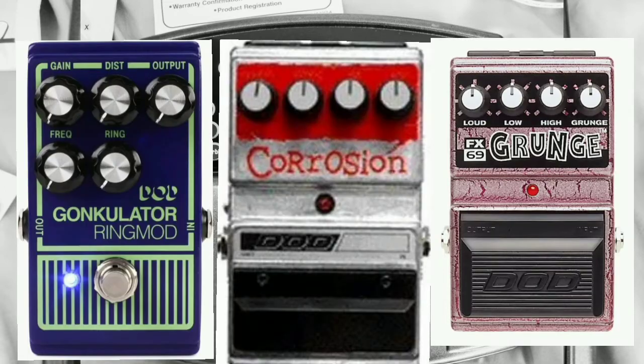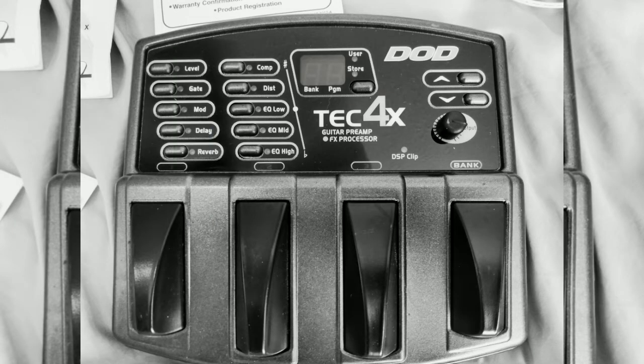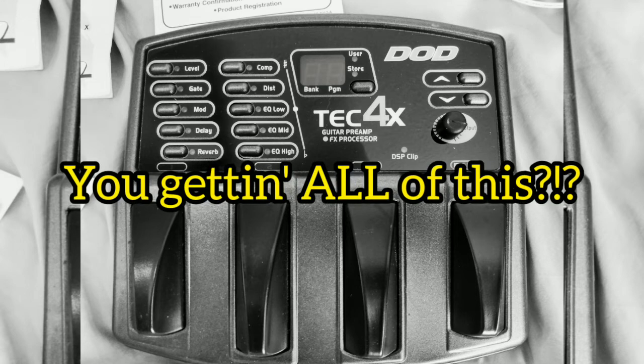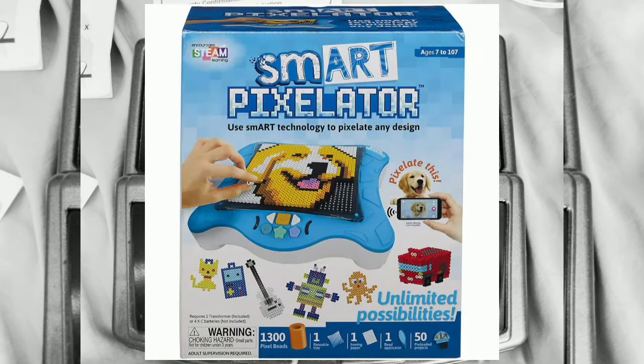All three of these classic DoD circuits are here, on top of a ton of other effects: chorus, flanger, phaser, tremolo, ring modulator, a pitch shifter, detune, three manual wah, three auto wah, mono and multi-tap delays, three reverbs, a compressor, a three-band EQ, a noise gate with slow and fast swell, a built-in tuner with bypass mode, and last but definitely not least, it's got the Pixelator.